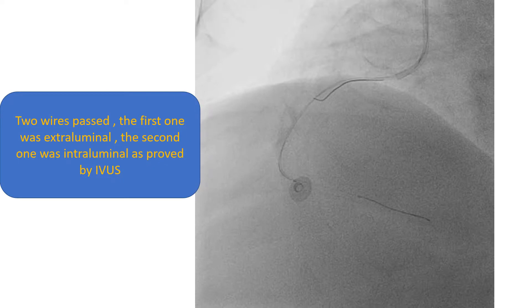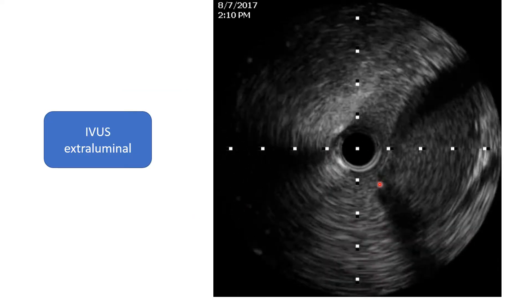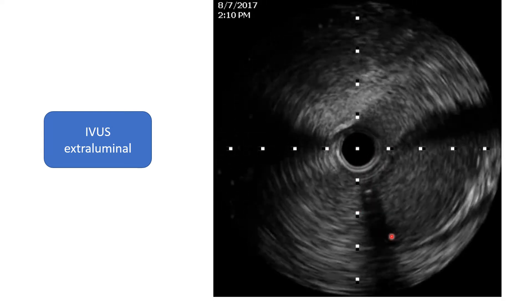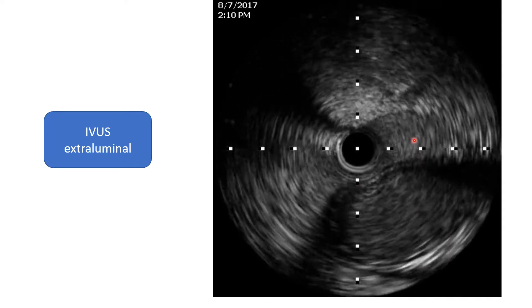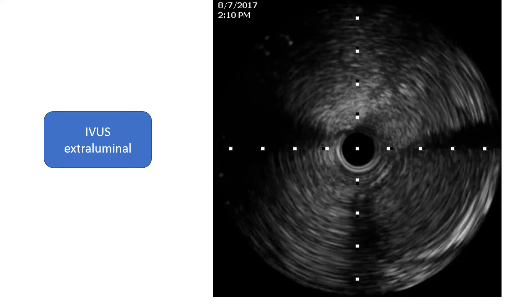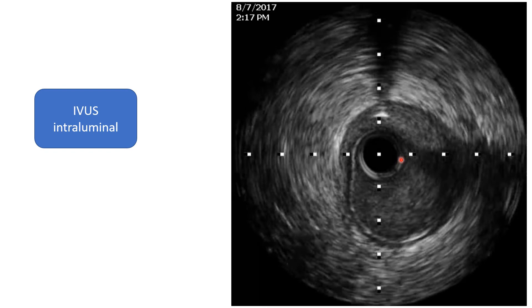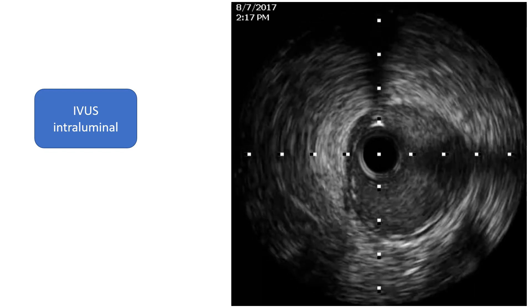So what we did: we tried to negotiate the true lumen. We had two wires — one of them seemed to be extraluminal and was kinking, while the other was reassuring. To confirm which one was in the correct position, we proceeded with IVUS. This is a view of the IVUS over the wire that is extraluminal — we can see the catheter is outside the true lumen. The true lumen looks clear, with intima and media without atherosclerosis. This is the IVUS catheter in the true lumen over the other wire, and it is clearly intraluminal.